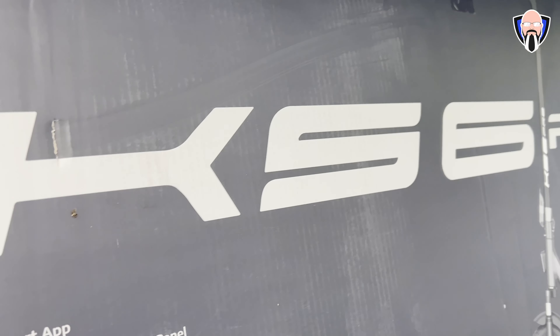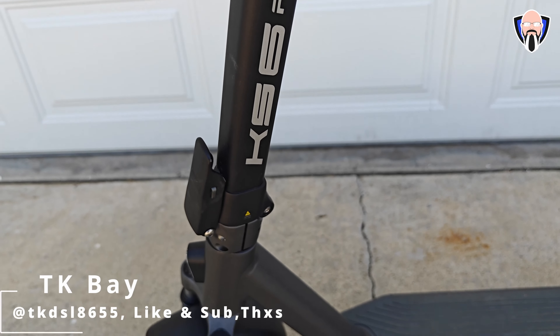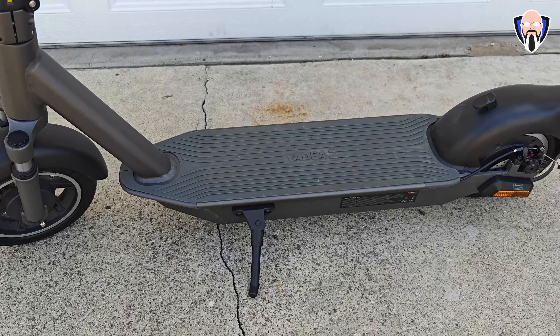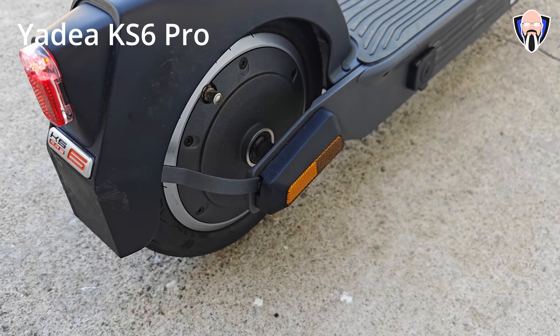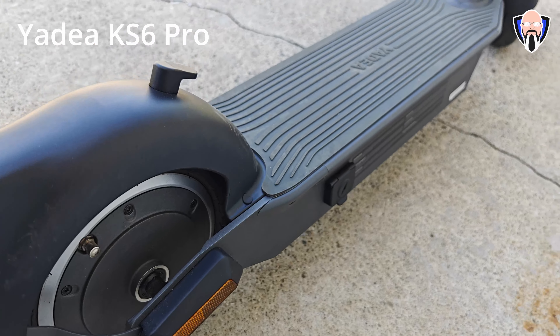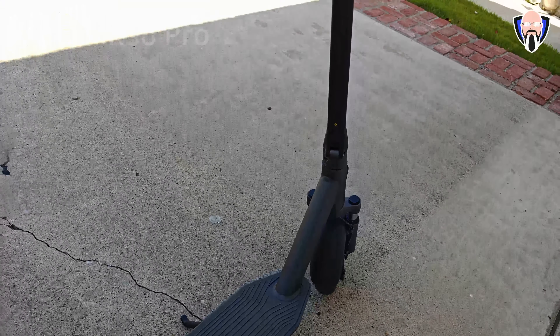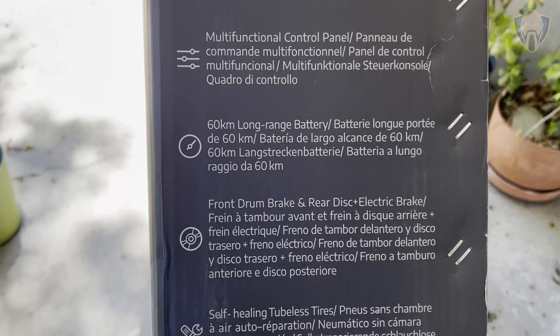Welcome back to the channel. Today we're going to check out a brand new scooter from Yadea — this is the KS6 Pro, the brand new launched scooter, an update for 2023 for their lineup. The biggest improvements address concerns from previous generations, providing a better ride, connectivity to the app, and longer range. This is TK and this is my review of the KS6 Pro from Yadea.